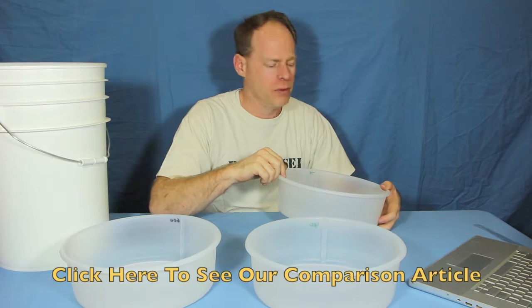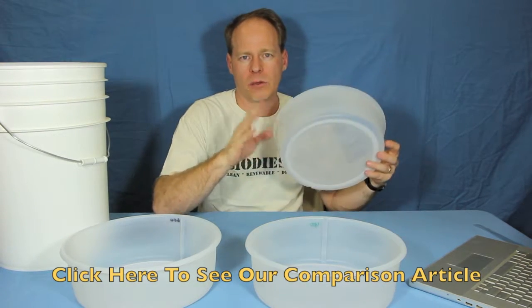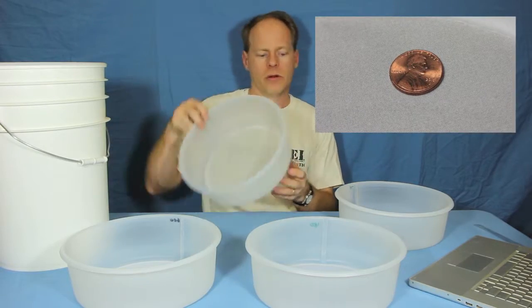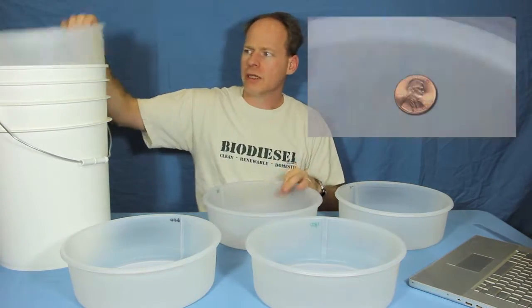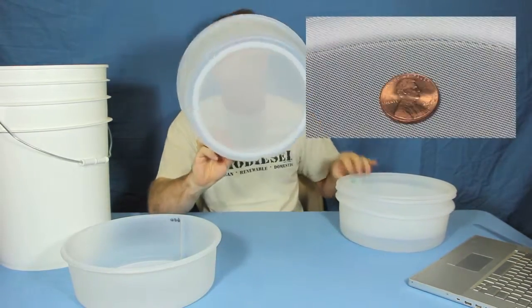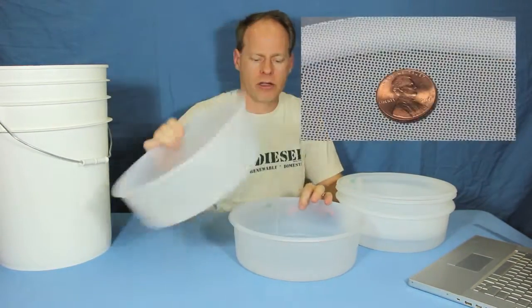Be sure and take a look at our website and blog post where we show you the different sizes. It also comes in 100 micron, 200 micron, 400 micron, and 600 micron.